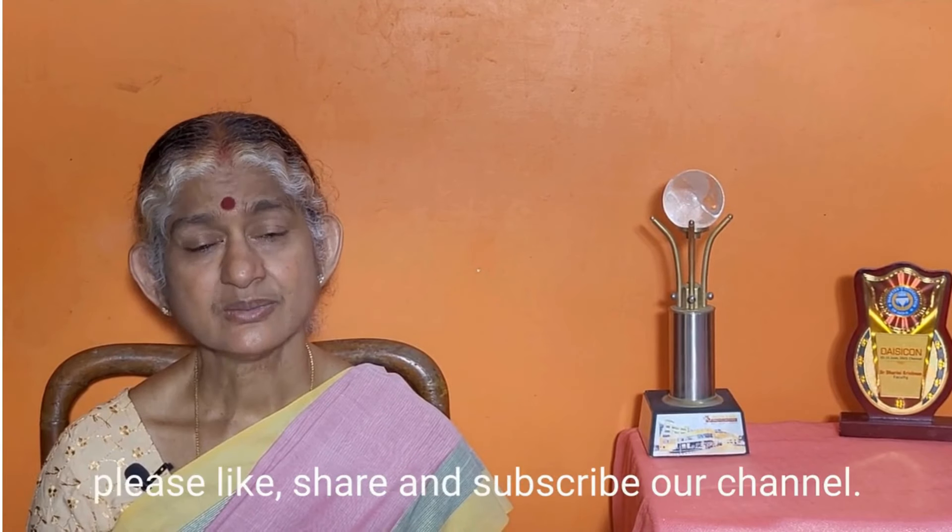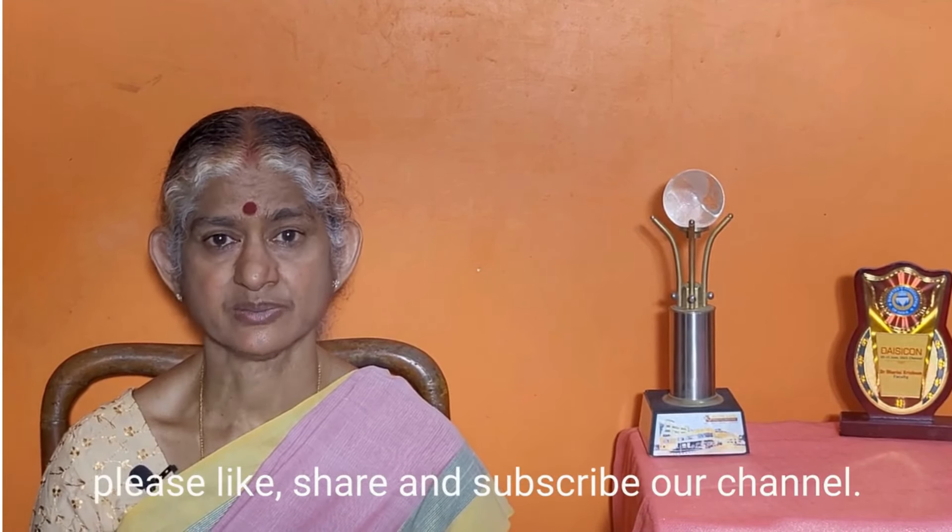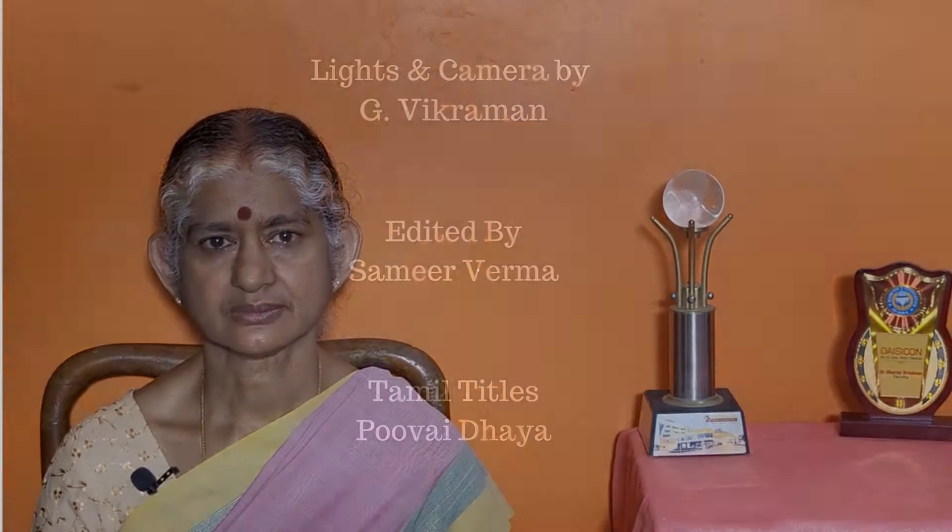Thank you viewers. Please like, share, and subscribe to our channel. Thank you.